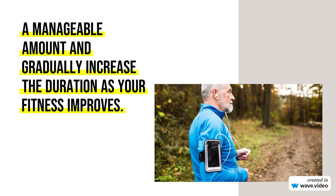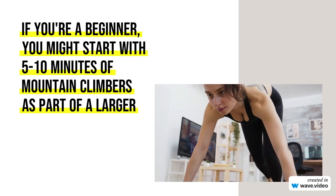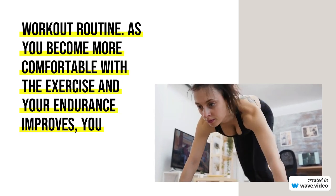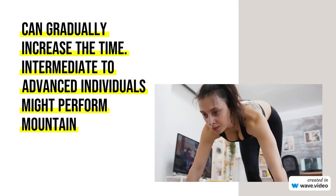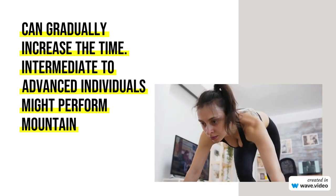If you're a beginner, you might start with 5 to 10 minutes of mountain climbers as part of a larger workout routine. As you become more comfortable with the exercise and your endurance improves, you can gradually increase the time. Intermediate to advanced individuals might perform mountain climbers for 15 minutes or more, depending on their fitness goals.